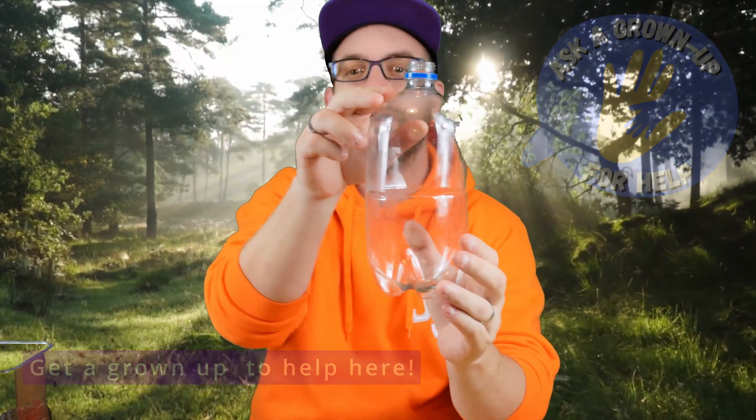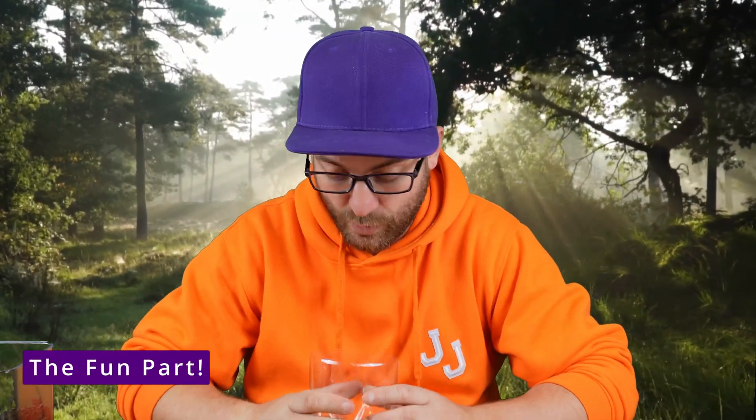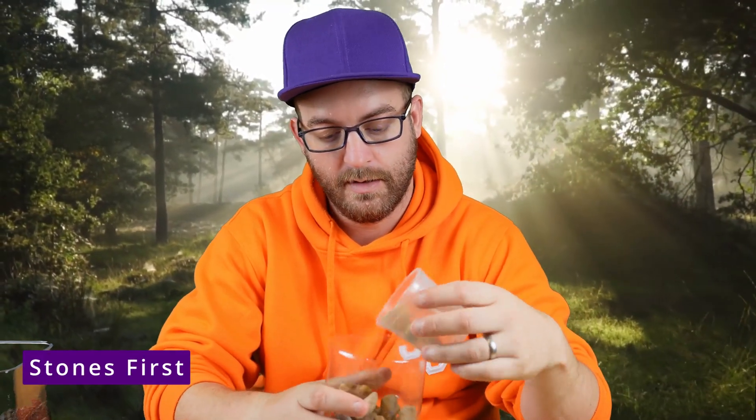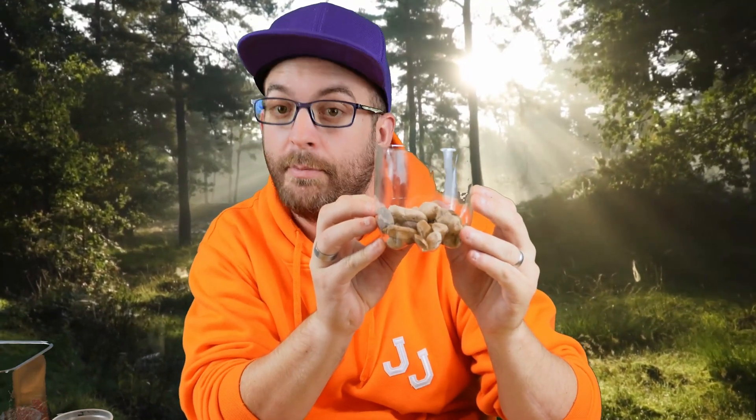Now we have a nice-height ecosystem bottle, so now comes the fun part. This is where we get to fill it with all of the things that are going to make our ecosystem work. For drainage, and just to line the bottom, we're going to put in a layer of stones. I think that will do just fine — a layer of stones inside our bottle.